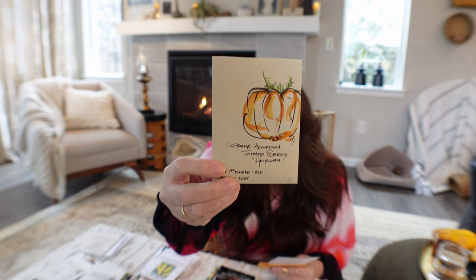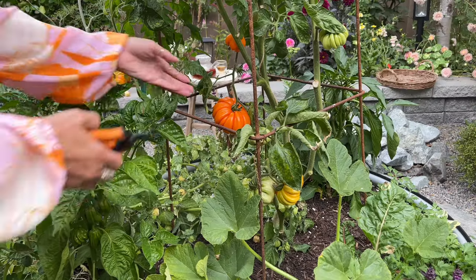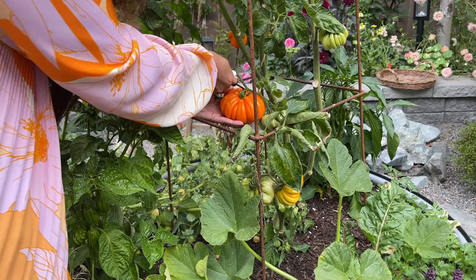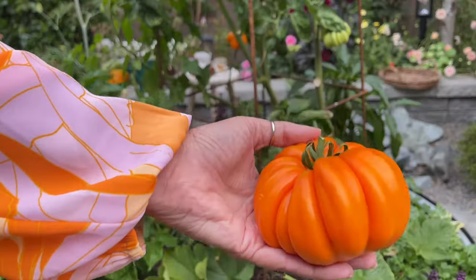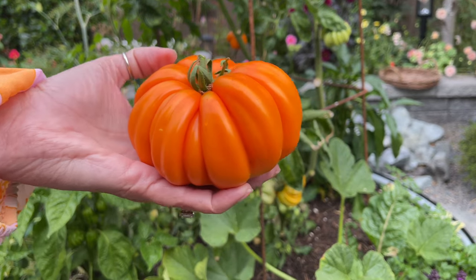Starting with tomatoes — I am in love with tomatoes. Orange Accordion is one I got about two years ago as a seedling because I couldn't find the heirloom seeds anywhere. I paid over forty dollars for the plant. It hardly has any seeds and hardly any water in it — it's super meaty. A lot of people say it's better for cooking, but we love it fresh off the vine and on tomato bacon sandwiches. It's my favorite tomato to grow.